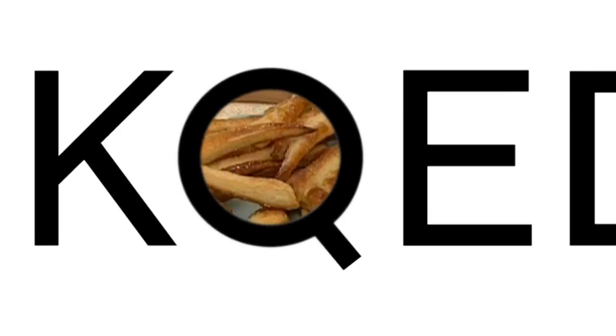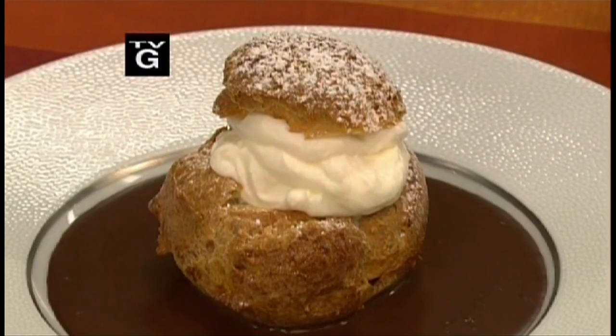We're doing dessert today. Puff pastry, cream puff dough, crystallized orange rind. And even when I do dessert, puff pastry particularly, I don't like to waste anything.